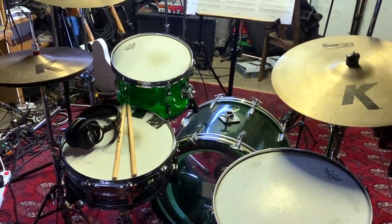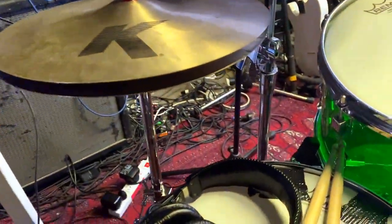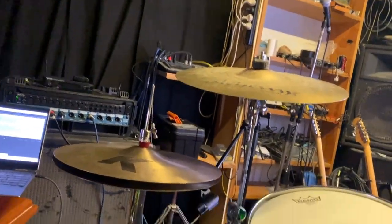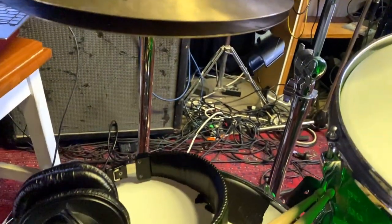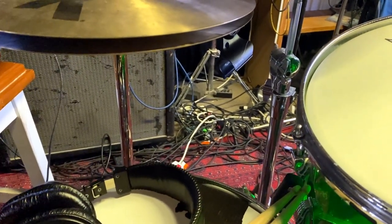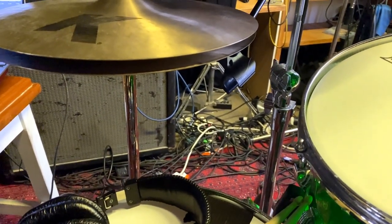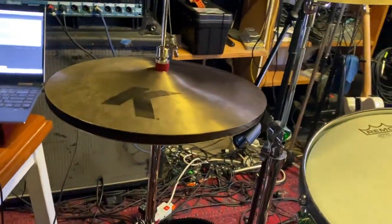Okay, four mics. I'm actually speaking on my snare mic, which is normally situated on that stand right in there. I normally have that just over the rim of my snare — about three fingers together, that kind of height above the rim of the snare, pointing across the snare. Some people like to point at the middle of the snare; I like to point it across.